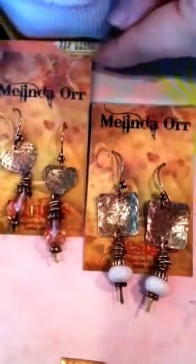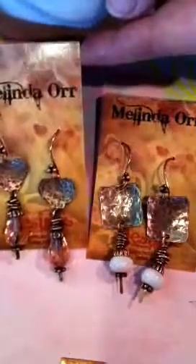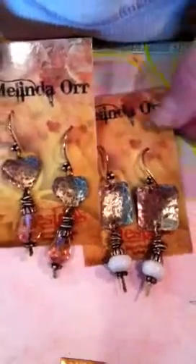I showed a couple of variations. The piece we'll be making today is the square, but you can easily do a heart, an oval, a circle, anything you want. This technique will work with just about any of my blanks.